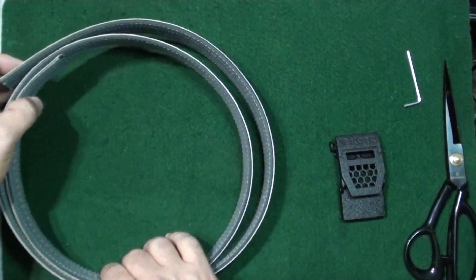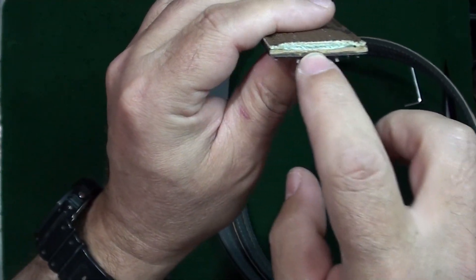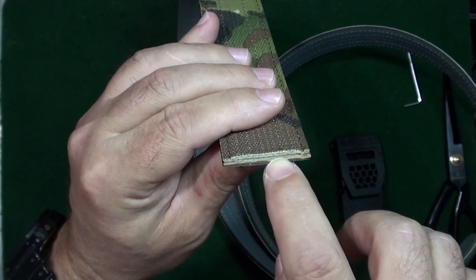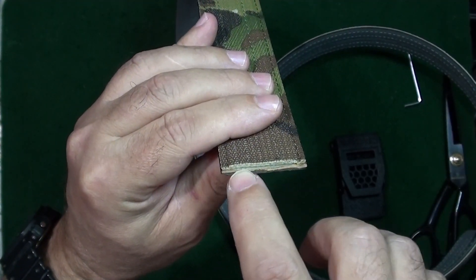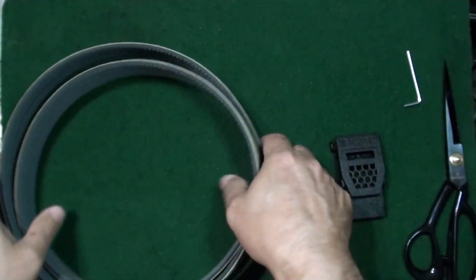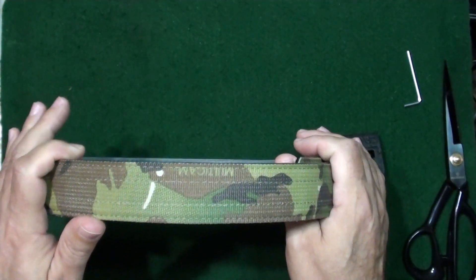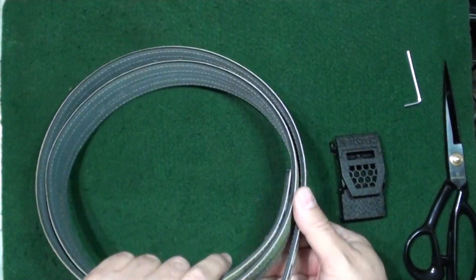What makes these belts unique is the Power Core — this is what gives them their stiffness and strength. The center of this belt has a piece of some type of real stiff plastic they call the Power Core, and that's what gives the belts their strength. The one-and-a-half-inch belts are rated to handle up to eight pounds, so unless you've got an M16 hanging off your hip, you don't have to worry about it.